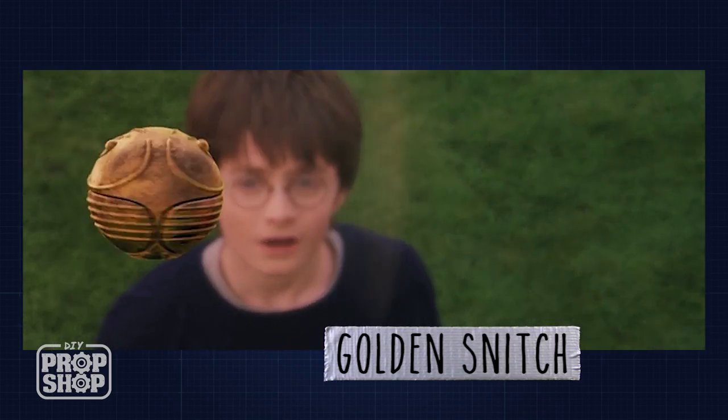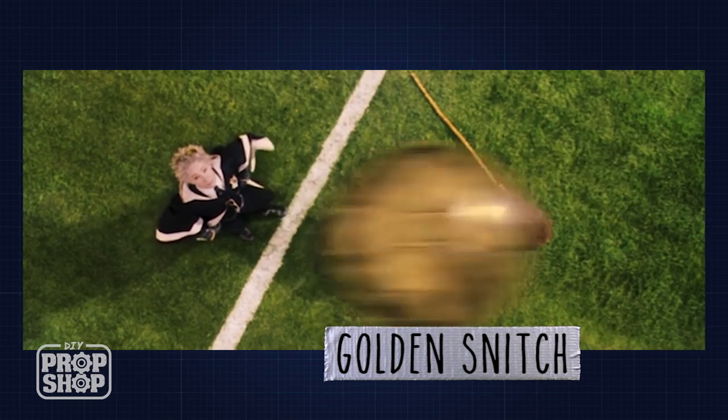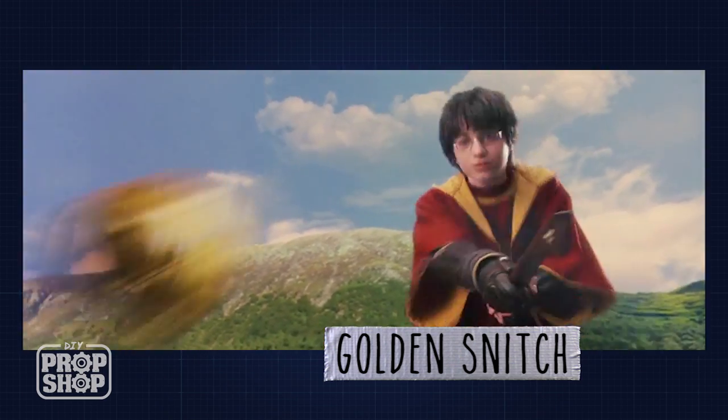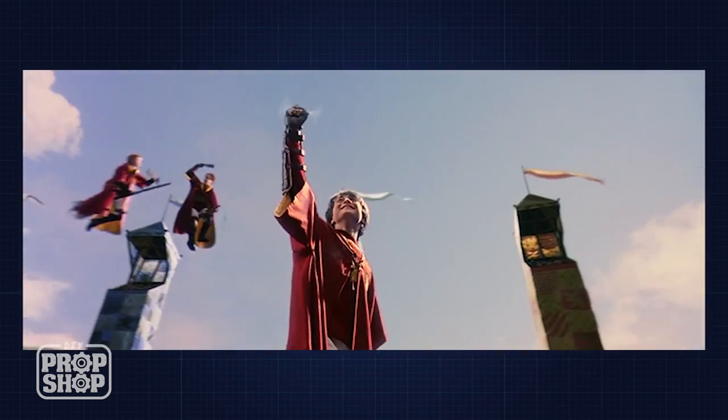What I'm going to build today is the golden snitch from the Harry Potter movies. The golden snitch is the smallest of the three balls used in the wizarding game called Quidditch, and Harry Potter played the position of the seeker. It was the seeker's job to catch the snitch, which would then end the game and his team would win.